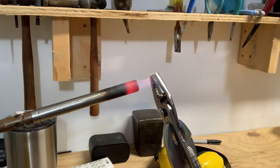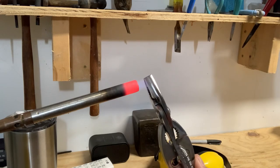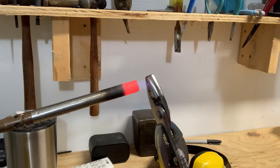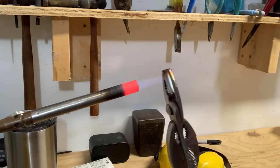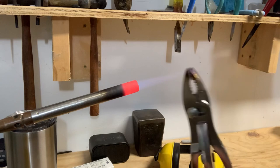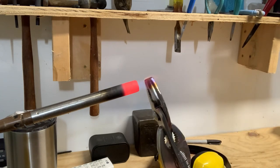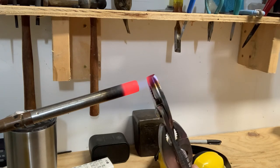We're just going to heat them up until they glow orange. We'll start to see a golden straw color, then purple, then blue, then we'll get to our orange. The color you're seeing is an oxidation that occurs on the outside of the metal. I'm only going to be heating the part that I'm trying to anneal. There we go — we're starting to turn orange.